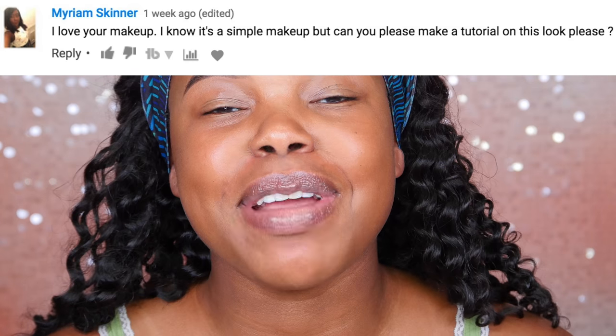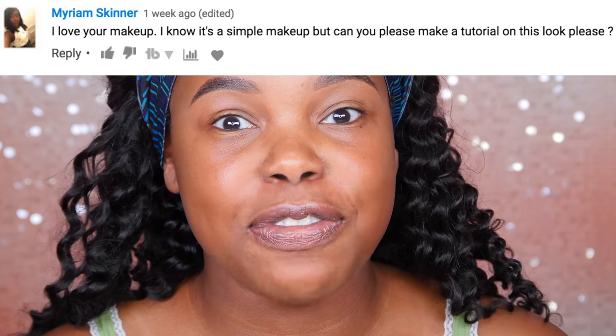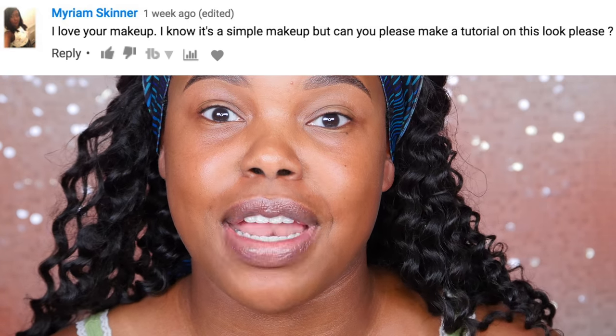Hey guys, welcome back to another video. Today's video is going to be an eye tutorial. My girl Miriam Skinner, who's always coming through in the comments, commented on my lash video and asked if I could do a tutorial on the makeup I was wearing. The actual face products are just what I use pretty much every time, but I figured I would take the time to really explain it. It's super simple, beginner friendly, and really great for an everyday kind of look.